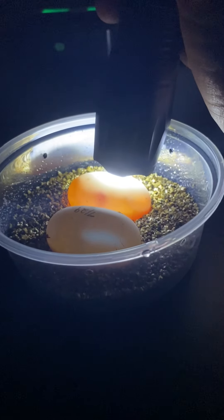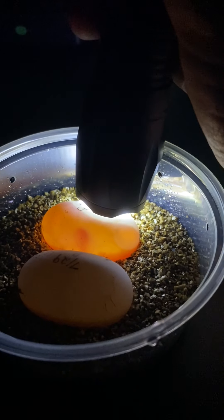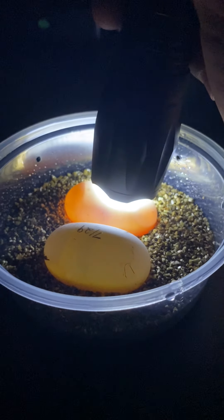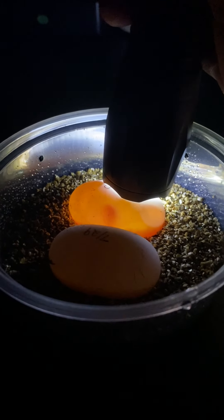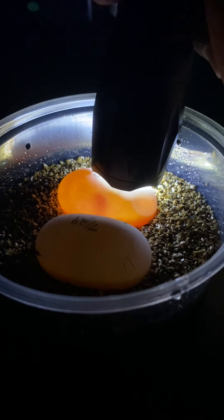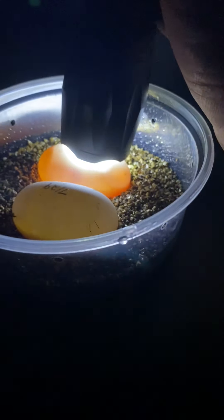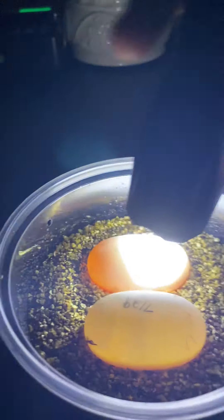I'm excited for these pancake eggs to hatch — they're a phenomenal species to work with. I have two males and ten adult females. They stay small, only about six inches, and they're super easy to keep. Like many species, they're endangered in the wild from over-collection, development, and casualties on roadways.